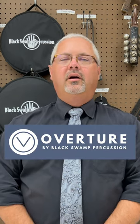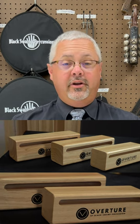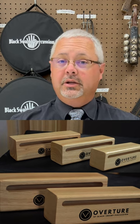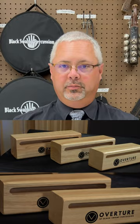The new Overture series from Black Swamp is on point! The wood blocks are very well put together. They appear to be very sturdy and they make a really good sound that is characteristic of what you would expect from Black Swamp wood blocks.